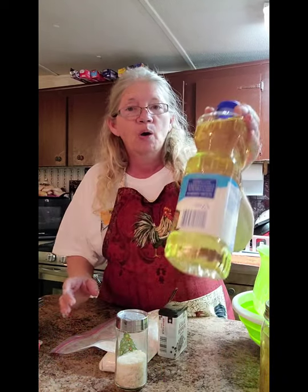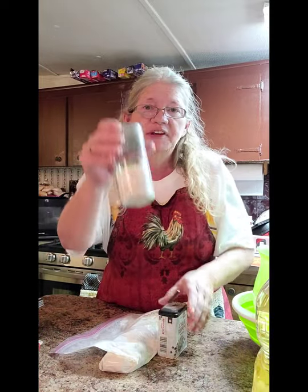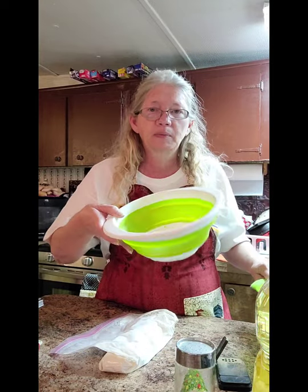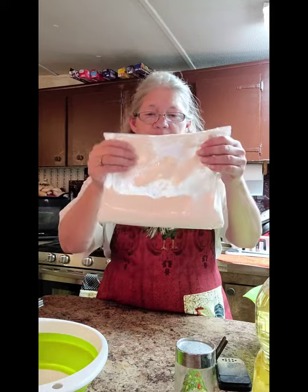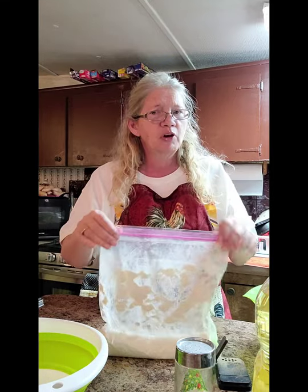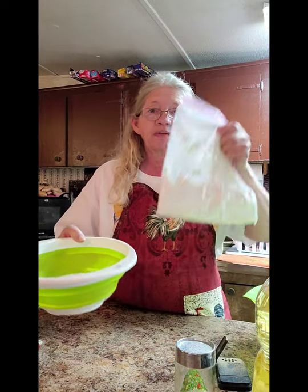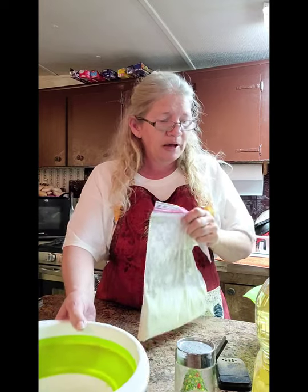Hi guys, I thought we would fix some fried green tomatoes. What you're going to need is oil, salt, pepper, and a bowl. You're going to put your flour and meal in it. I've got my pre-mixed here. I prefer mainly flat but if you don't have yours in a glad bag you can use a bowl, it don't matter.